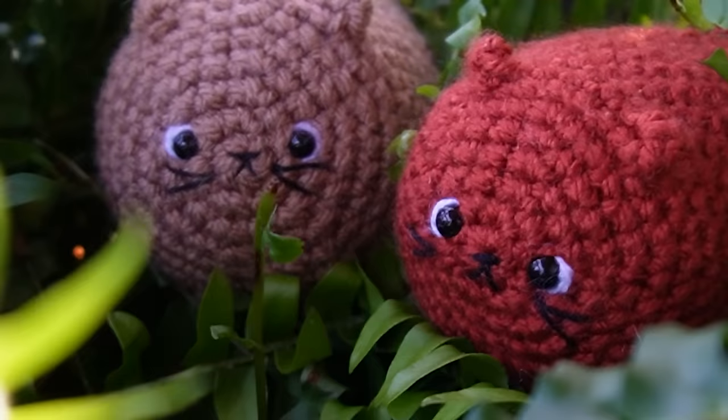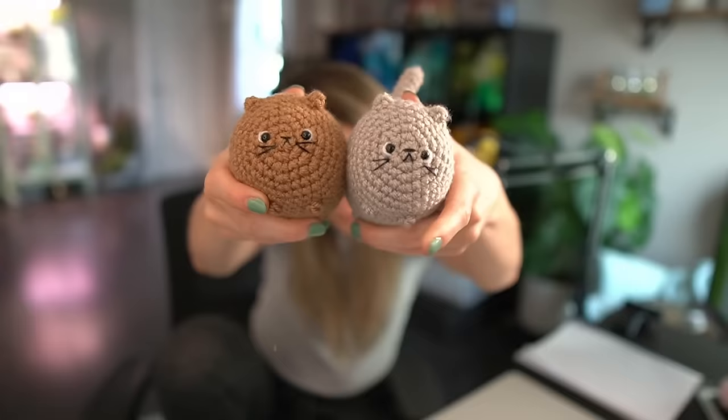These are my little loaf cats, and I'm going to teach you exactly how to make them. It's minimal sew — the only thing you're sewing on is the tail to the body. You also have to embroider the face, but it's pretty straightforward, beginner friendly, and you can size it to whatever size you want.